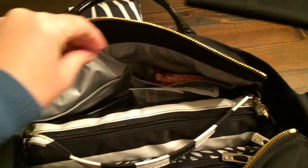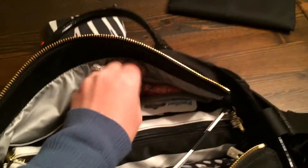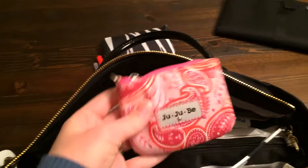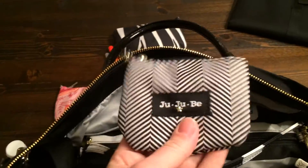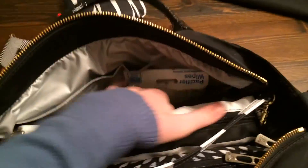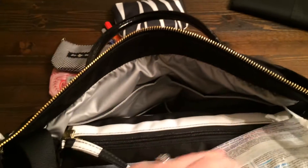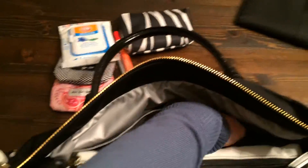I have this other back pocket here. I have a pen and a Tide to Go Stick. I have a coin purse with feminine products in it. I have another coin purse which I actually have coins in. A small little tube of soothing ointment. And then this other little pocket — we just have our Passy wipes. We don't use Passys, but these come in handy just to clean off toys and other things.